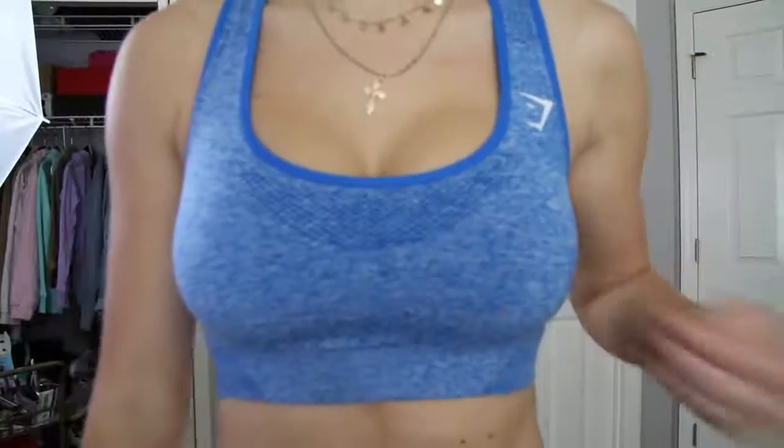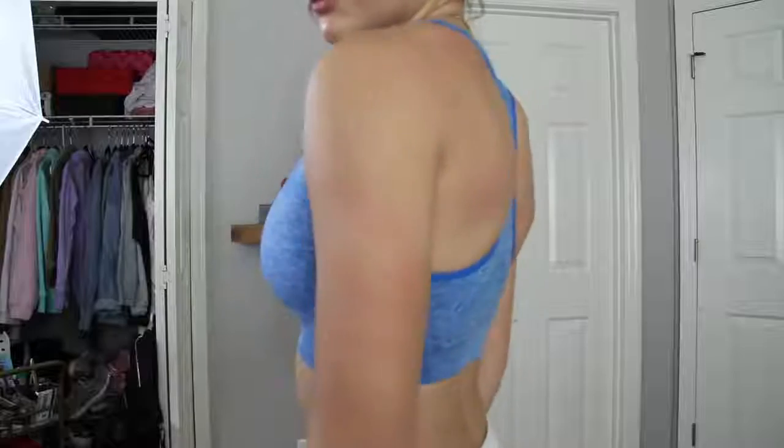The two sports bras I'm talking about have been released before, just in different colors. I wear an extra small in the tops. With the sports bra, I size down to extra small even though I could wear a small, because I want medium to full support — if I take out the cups it drops to medium support. If I got a small it would probably be light support, and that's not what I want.